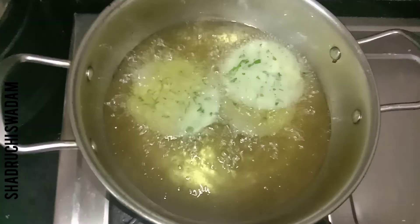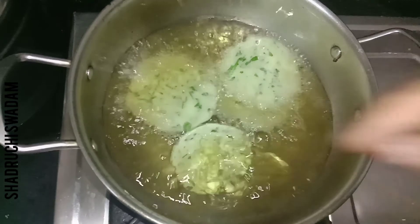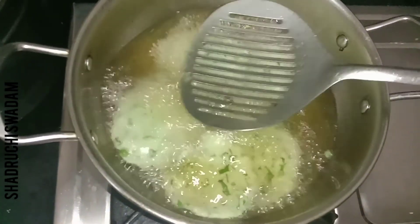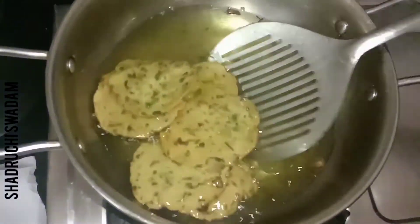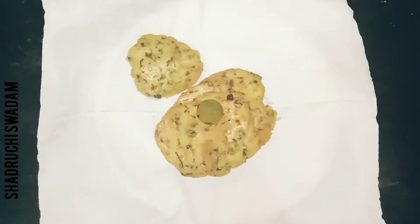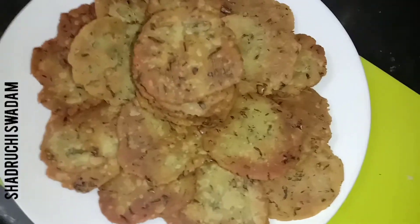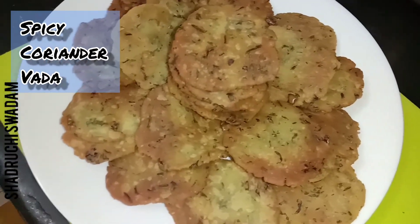We will deep fry our vadas until golden brown and crispy. If you make the vada of medium thickness, it will be crispy and crunchy. Look at it — our vada is ready, golden brown. Our tasty, crispy, spicy coriander vada is ready!